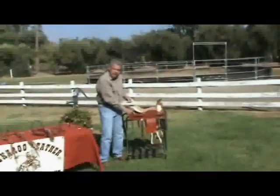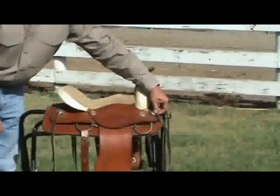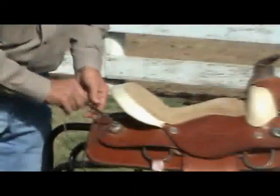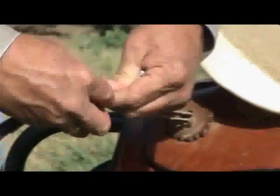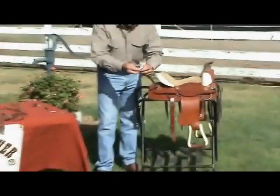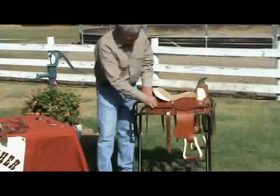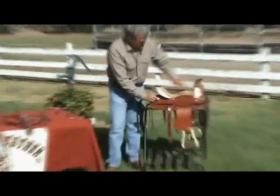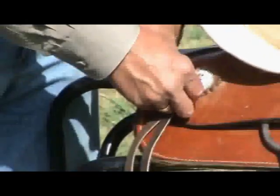The other option is if you have saddle strings. All you do is untie the saddle string so that it's loose like this. What you do is take the concho, flip it on through the slot just like this, and then retie the little knot that was there previously. You have to remember what it looked like so you can put it back together. It's real simple — it's just two knots. Then you have your fancy concho on.